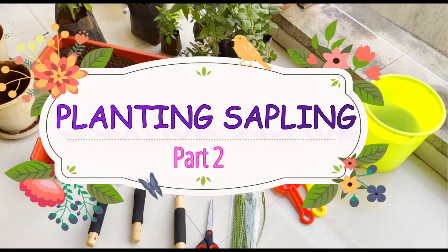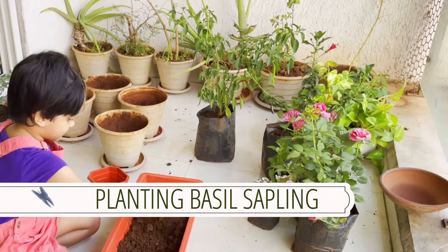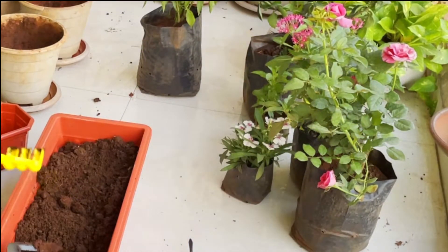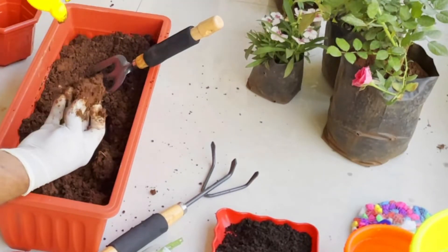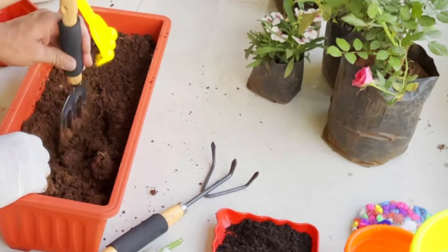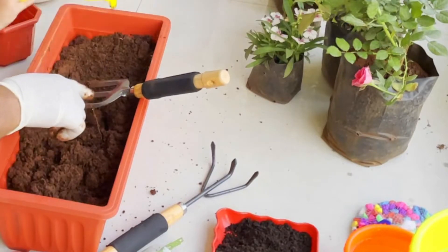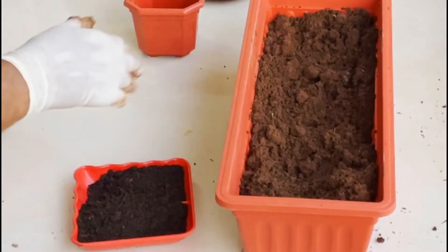Now that we are experts, let's plant a sapling. In step 1, fill the pot with a little soil mixed with manure. After carefully tearing off the plastic coating around the sapling, put it inside the pot. In step 2, once the sapling is in place, hold it firmly with one hand and evenly fill the pot with soil. You will see Papa use manure in the soil, and then we will put that in the pots.